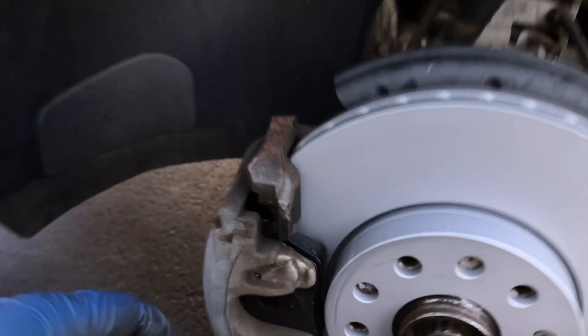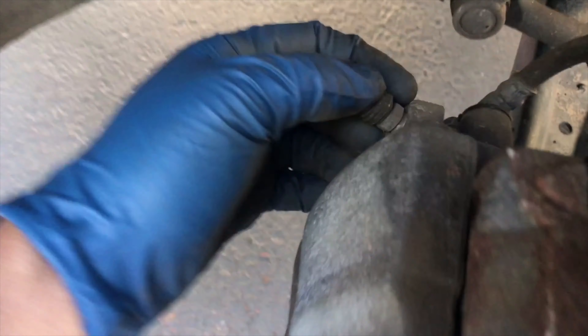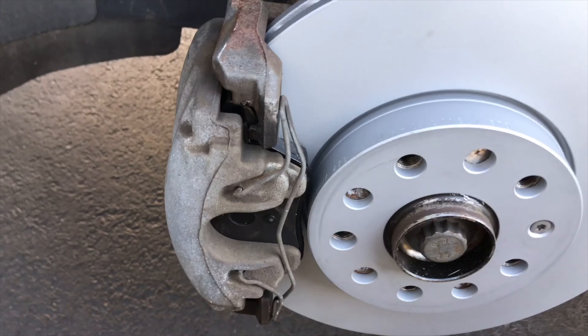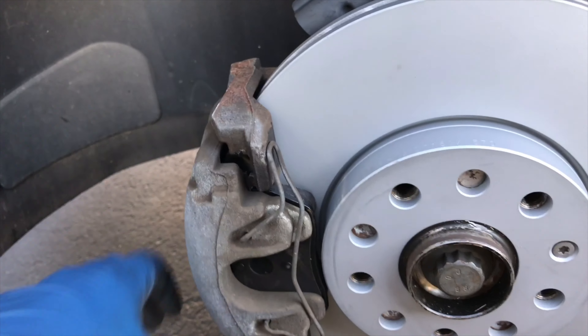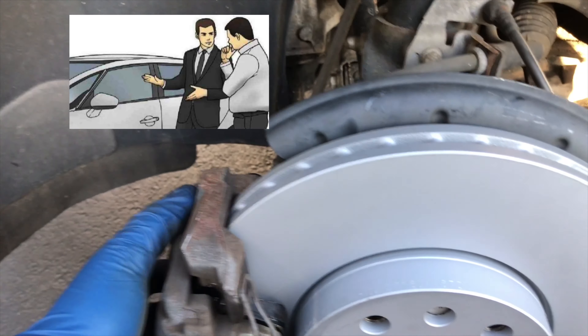Once done, we just put the pads on, tighten the bolts, put the caps on, and now we've got to put the retaining clip back on behind it. The clip's back on and that's it — now we can put the wheel back on.